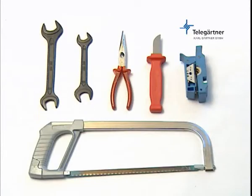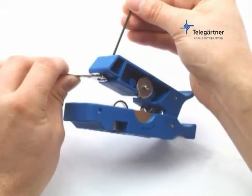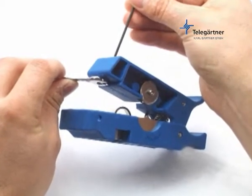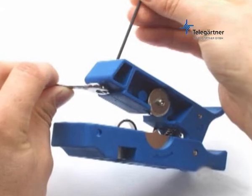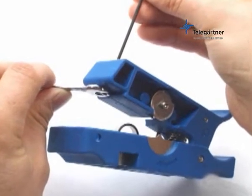The tools necessary to ensure a reliable and efficient assembly are also available from Telegatner. Adjust the hand tool as shown for the various cable types in order to obtain optimal stripping results. The tool is factory set for a Draca RFA 1.5 inch cable.